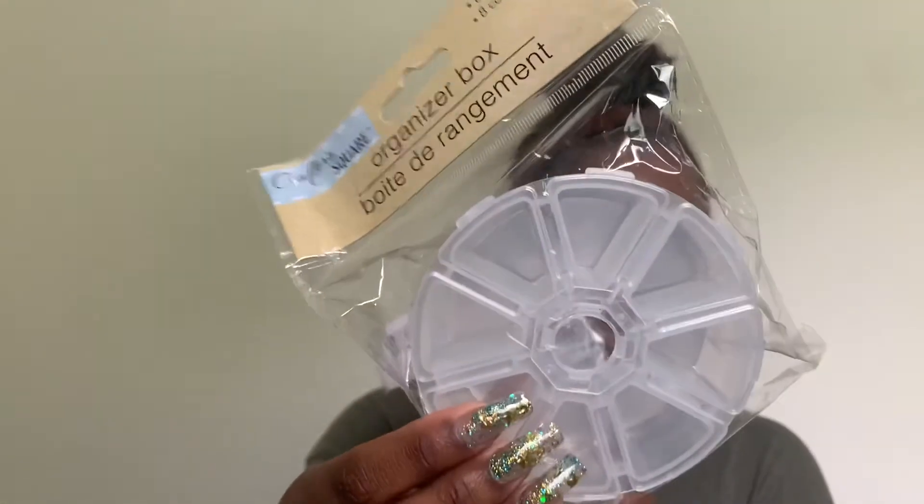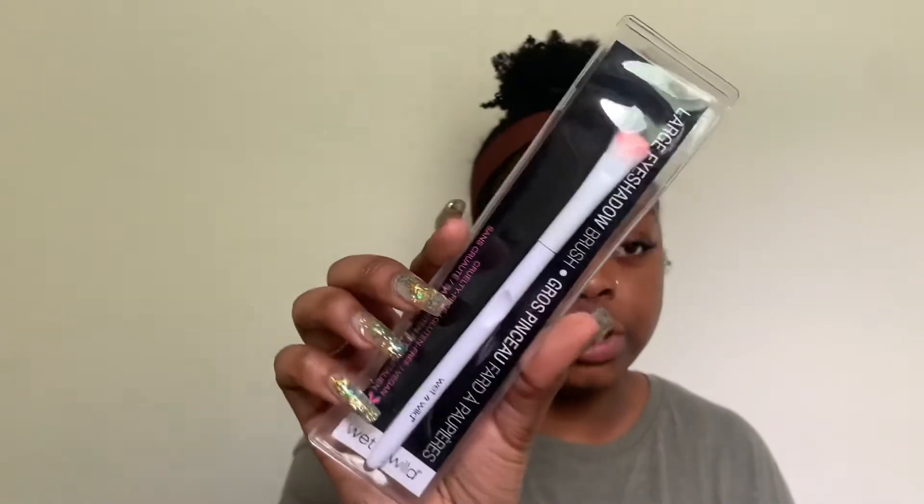I got two small organizers for my nail jewels and nail crystals, which are currently in a loose container — these will help me organize better. I also grabbed a large eyeshadow makeup brush since I thought I had one but couldn't find it.